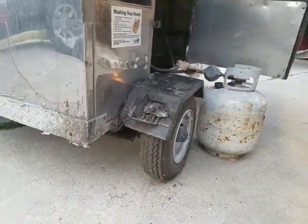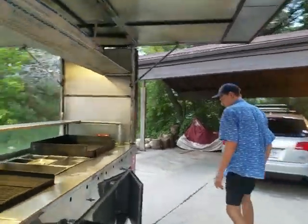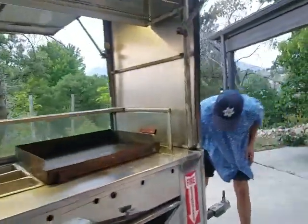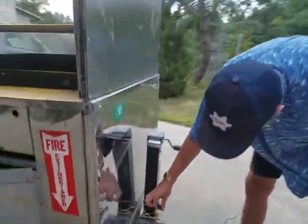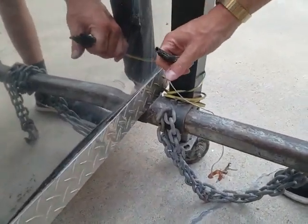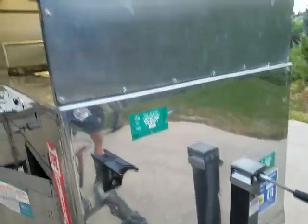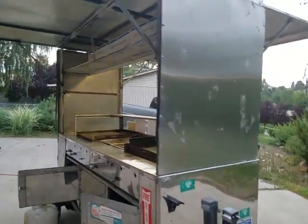Tires still have good tread — gate tires. I don't know if the trailer lights work. It takes a three-prong or four-prong hookup. On our car, we have the circle one that's for a boat, so I've never tried that.